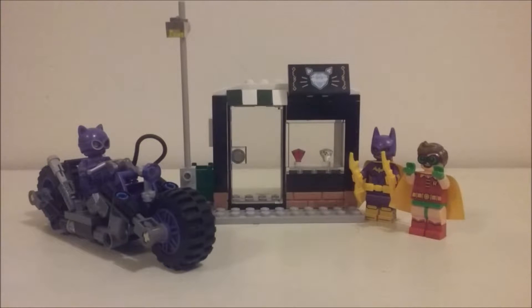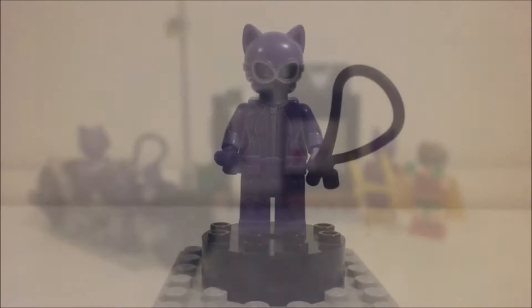Hey guys, it's the Luna Brick here with another video review — this time it's the Lego Batman Movie Catwoman Cat Cycle Chase. Say that three times fast! This was a set I just picked up in my haul video and it's really cool, so we're going to jump right into the minifigures.